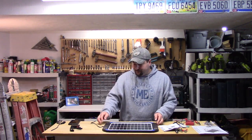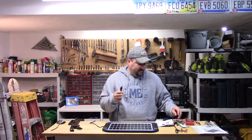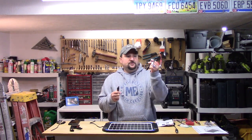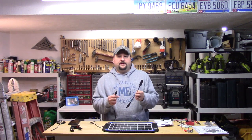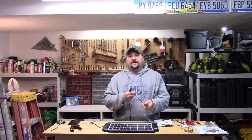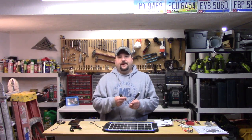What these do, you set them out in the sunlight obviously, and they have a cord with a quick connect on the end of it that would plug into two clamps for your battery terminals or a cigarette lighter. You can literally put this in your car on the dash and feed it into your car cigarette lighter and charge or maintain the battery that way.